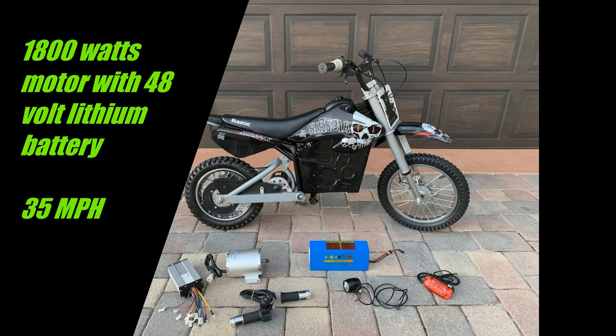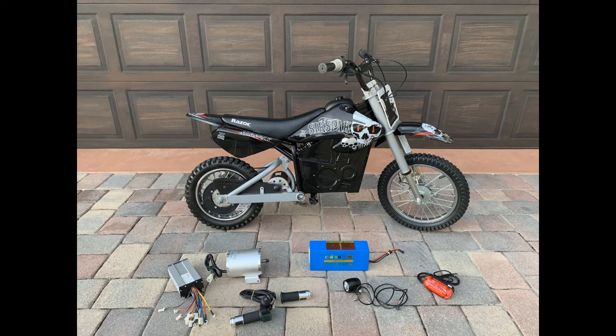Here it is — an 1800 watt motor upgrade on a Razor dirt bike. It requires a 48 volt battery. I decided to go with a lithium 48 volt 14 amp hour battery, unlike a lot of people who use four 12 volt nickel cadmium batteries. The benefit to the lithium is it's 20 pounds lighter and I can package everything into the factory battery box.